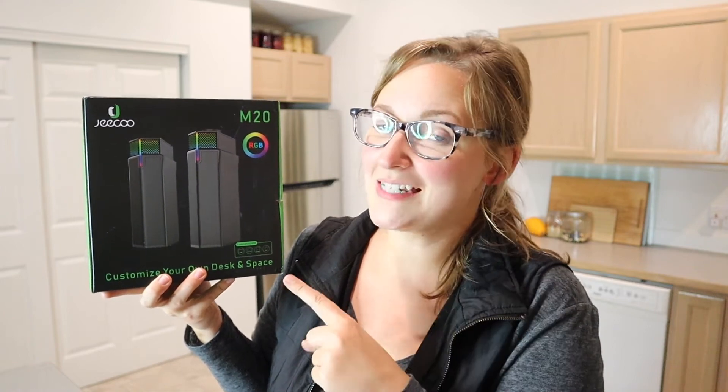Hello, welcome back to KG Simple Reviews. Today I'm going to be reviewing these GQU M20 computer speakers.